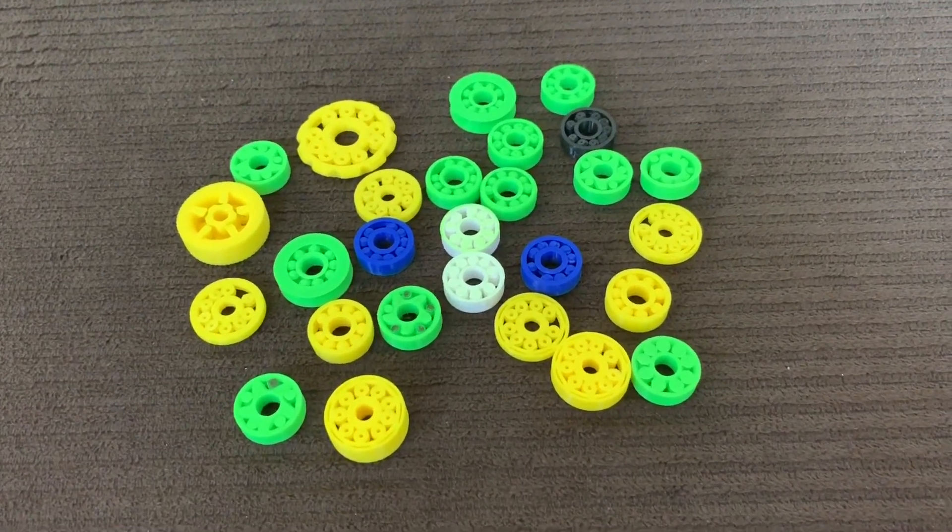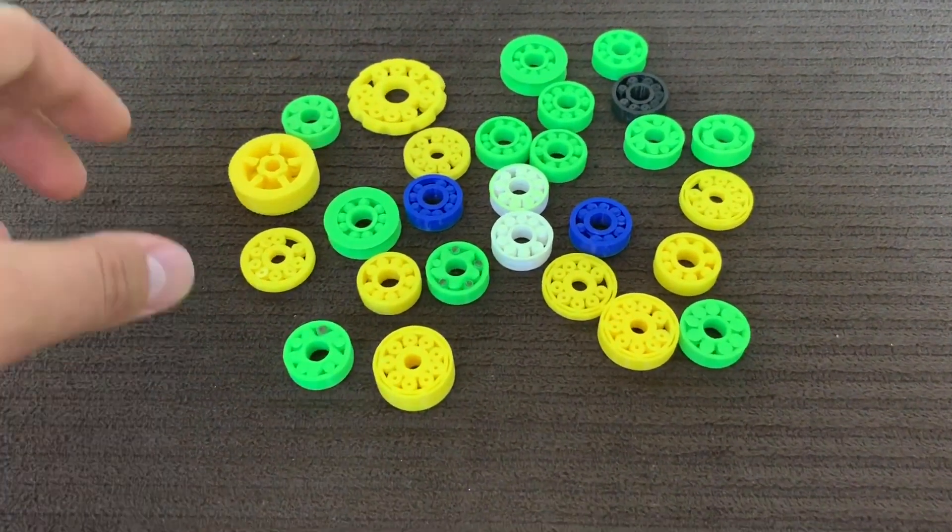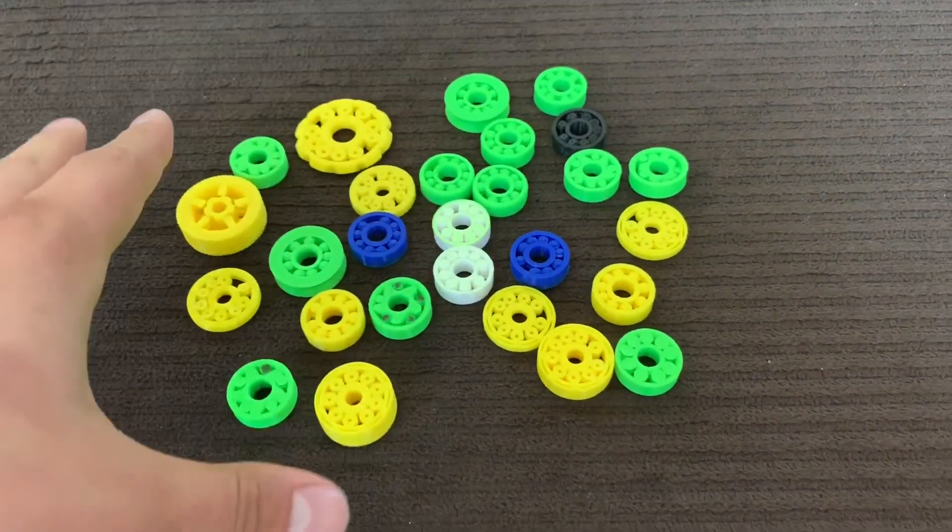Hey YouTube, welcome to another video with Drewbrew. I know if you've been watching this channel, you probably have seen a lot of bearings by now.